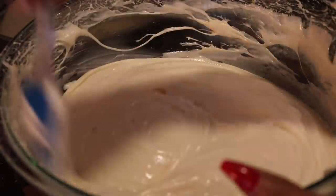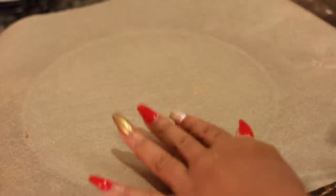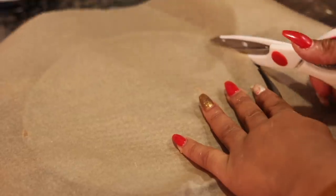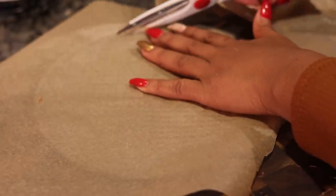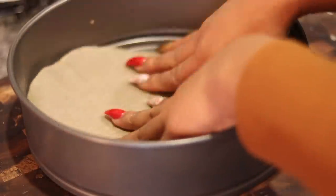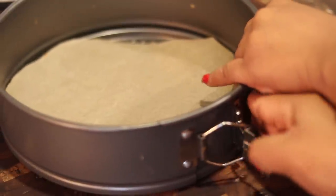We are done with the cheesecake — took about five minutes to make. Take a rubber spatula and just get all the mixture scraped up. Make sure you don't have any lumps in there. Next step: I've got my springform pan. You have to have a springform pan to make cheesecake, y'all — it can be found at Walmart for about $7. I'm using a nine-inch springform pan, and I took some parchment paper — not wax paper, but parchment paper — and I just cut around the edges of the pan just to line it.